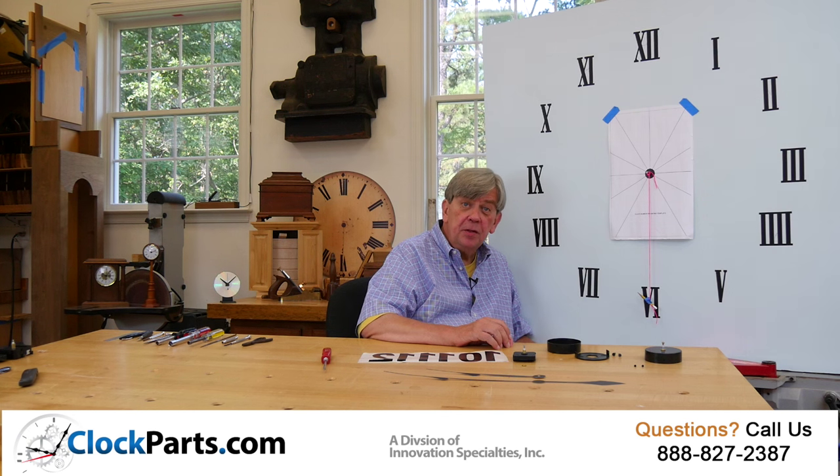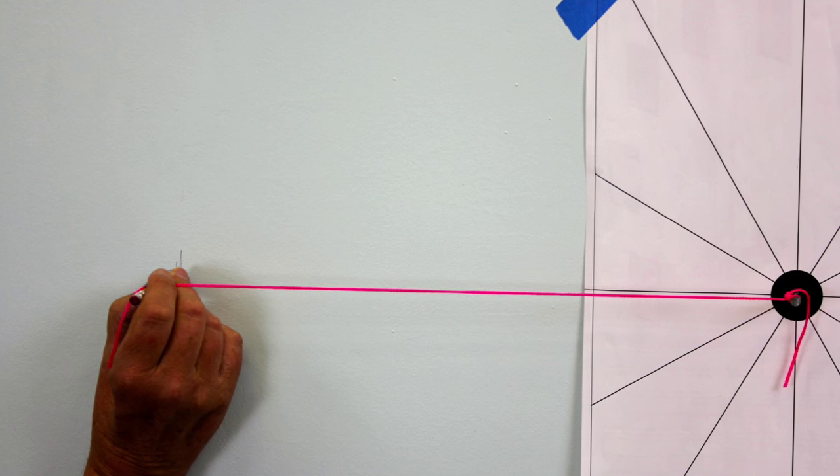It's always good to mark the positions of the numbers or indicators you're going to use on the wall before you start installing the mounting cup kit. An 11 by 17 inch paper template is included to assist you. Just tape it to the wall where you want the clock movement installed by pressing a nail through the center of the template. Use a pencil then to mark the actual number or indicator positions on the wall.